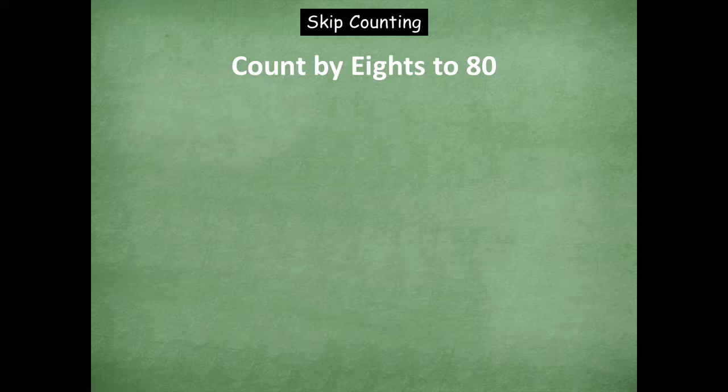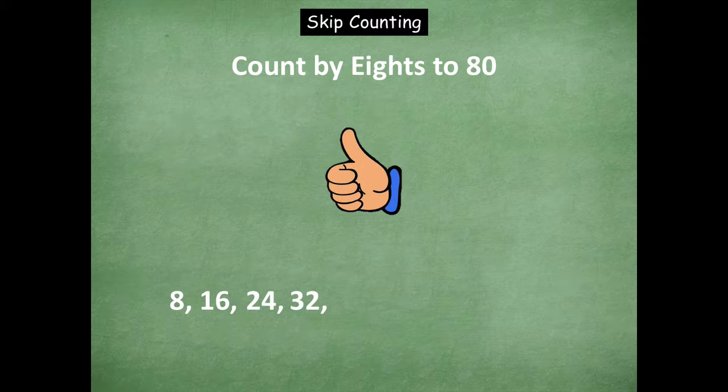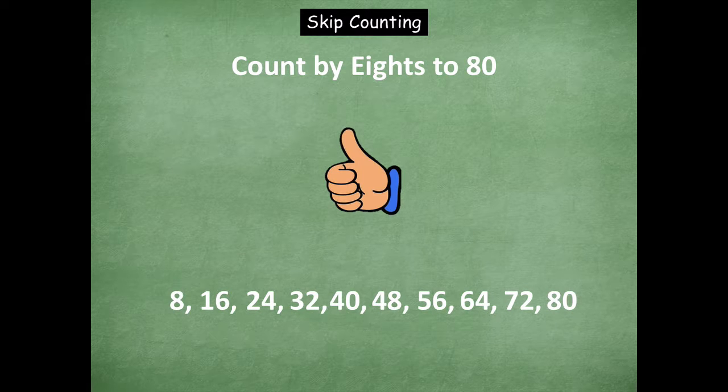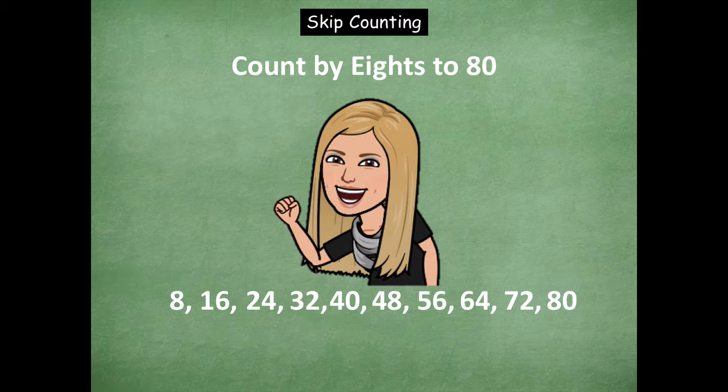Now let's count by eights. Ready? Count up: 8, 16, 24, 32, 40, 48, 56, 64, 72, 80. Counting down: 72, 64, 56, 48, 40, 32, 24. Counting up: 32, 40, 48, 56, 64, 72, 80. Rock on, friends — great job with counting by eights.